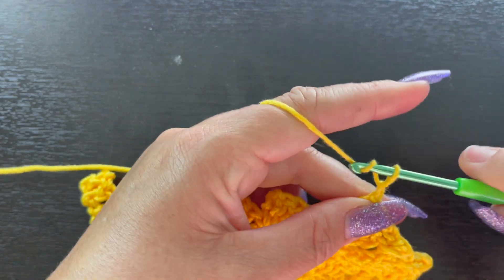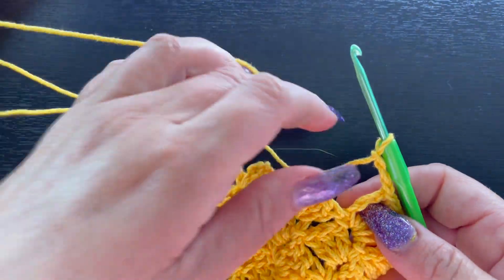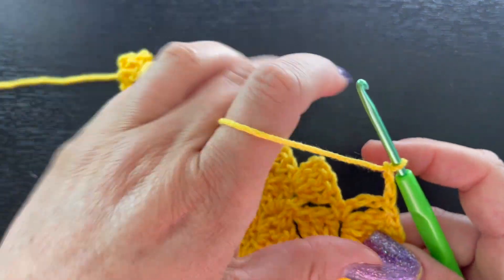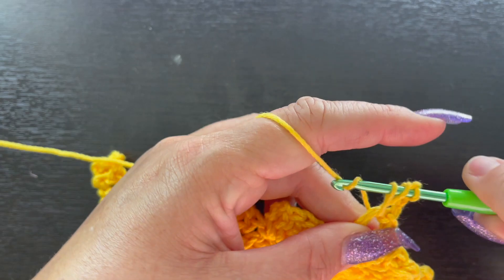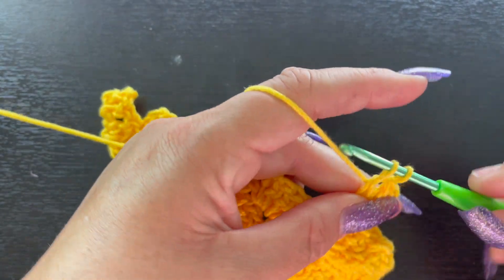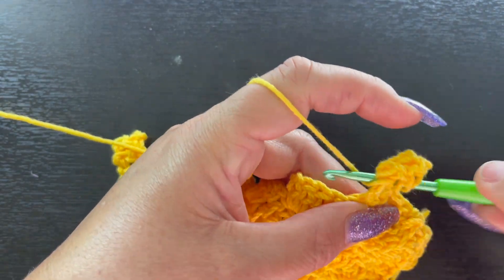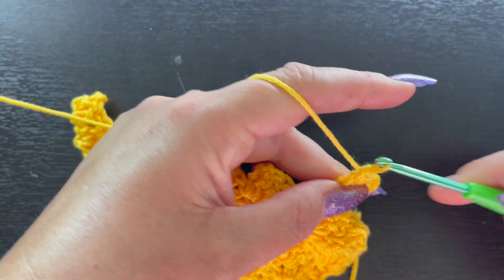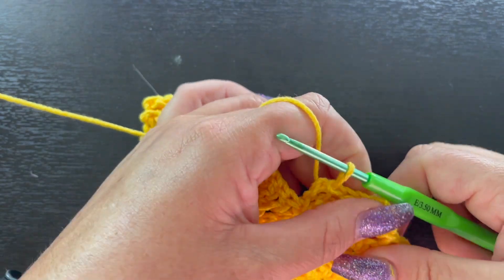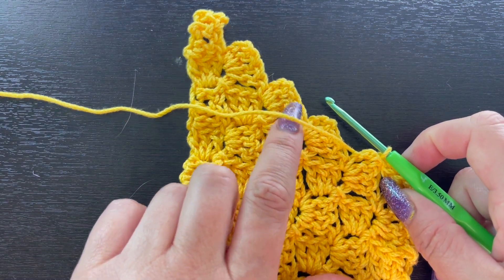Slip stitch into that chain-three space, then chain three, and place three double crochet inside this chain-three space: one, two, three. Then go into the next chain-three space, slip stitch, and repeat the process of chain three and three double crochet, working all the way up.